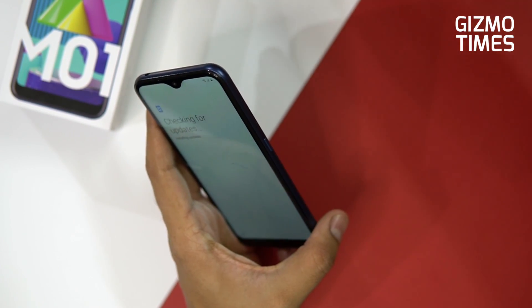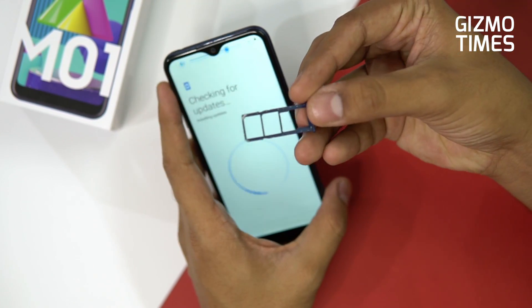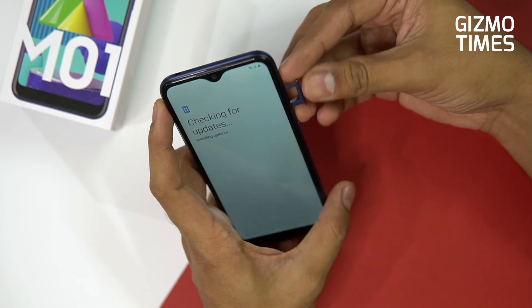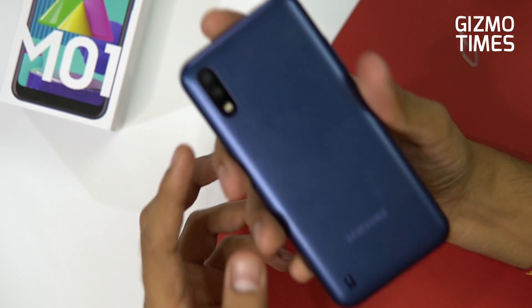Let's take out the SIM card tray. You have a dedicated micro SD card slot, which is a good thing — at least you get storage expansion support without sacrificing one of the SIM card slots.